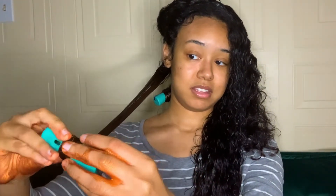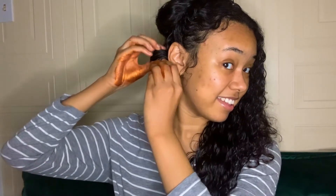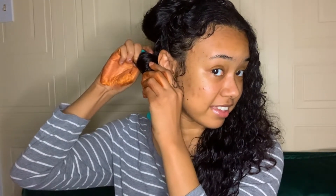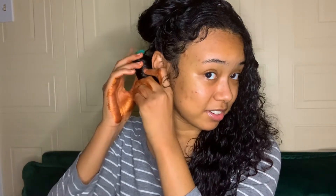I'm going to wrap the hair around the roller until I get to my head, and then I'm going to fasten it. This is the tricky part — the fastening has always been the tricky part for me. If it seems like it's not on there, you can just push it down a little bit.